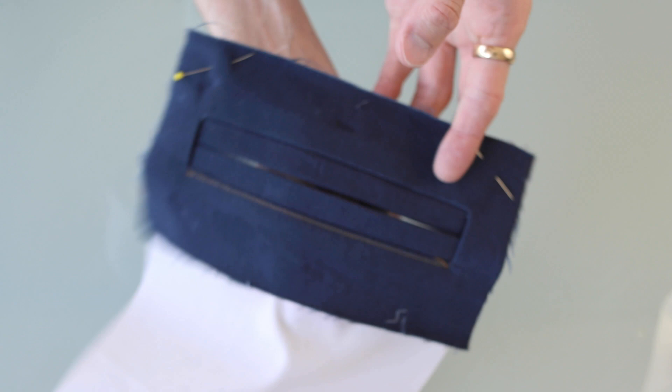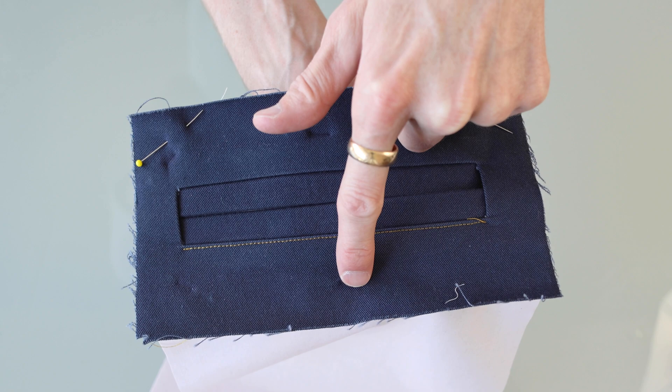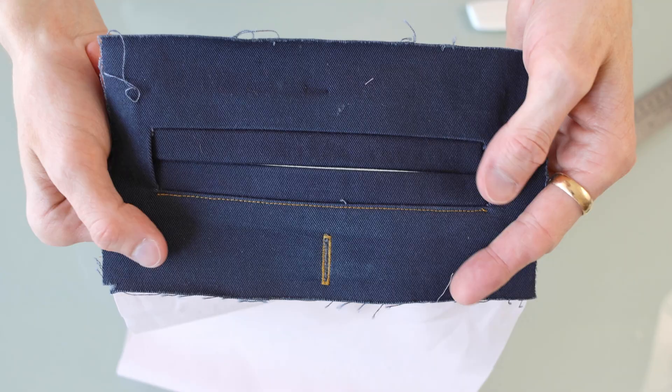Back to the right side of the garment. Let's say this is for a back pocket — chances are we want a buttonhole here. Now would be the time to do it, much easier now than later. I have a whole video all about buttonholes linked below if you need that.